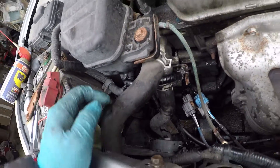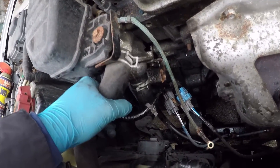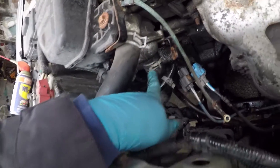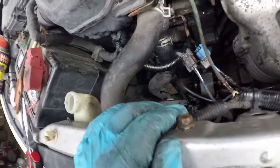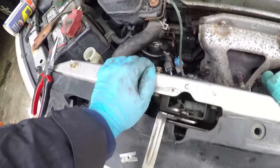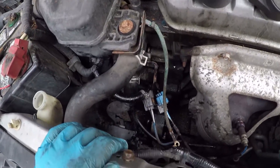You've got to make sure that it goes flush and you don't want to force anything. As you can see, everything is flush around this edge. All you do is literally just put everything back — this is like a 10-minute job. I just use a 10mm.